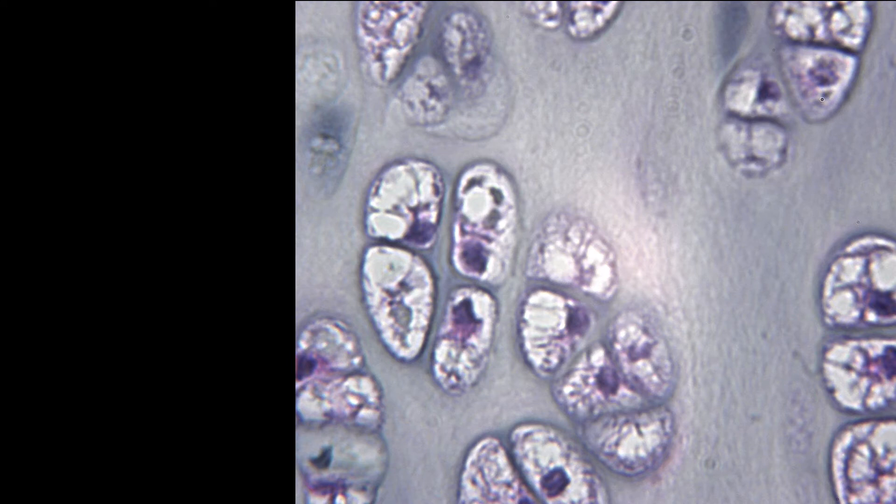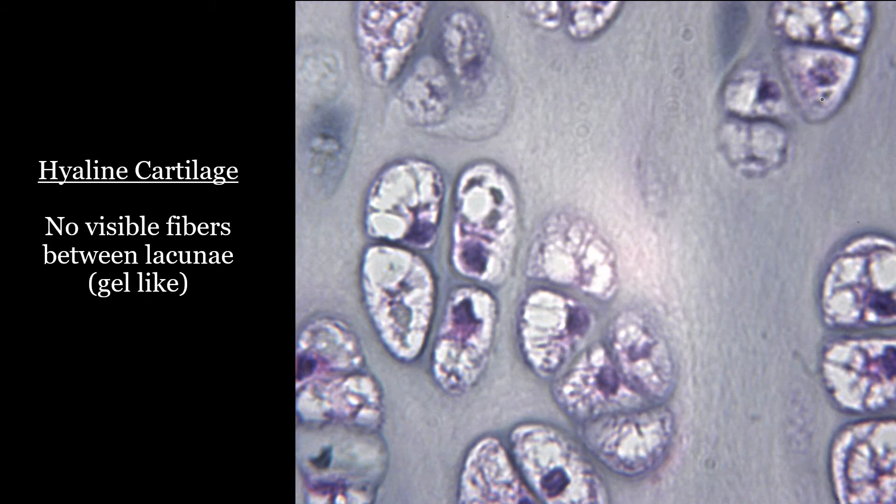All right, so what are we seeing in between the lacunae? Does it look like fibers? No, it looks more glassy, and that's how you know that it is hyaline cartilage.